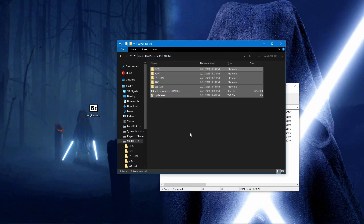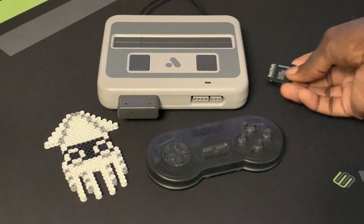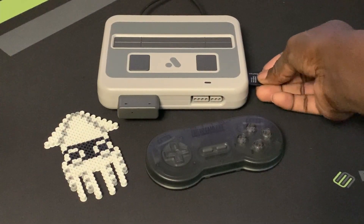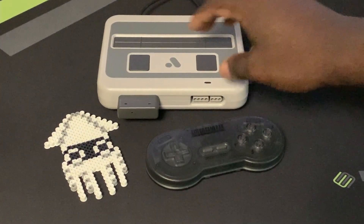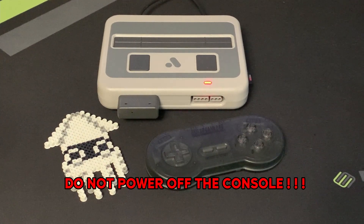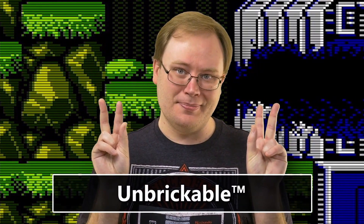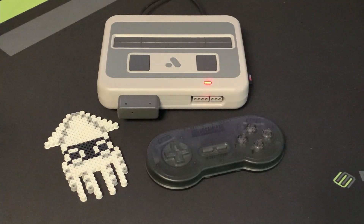You may now place the SD card back into the Super NT and begin the process of jailbreaking it. Power on the Super NT and the LED should turn red, then rapidly begin to flash. This entire process will take about two to three minutes. Do not power off your console during this process. The Super NT has been deemed unbreakable, but still follow these precautions.